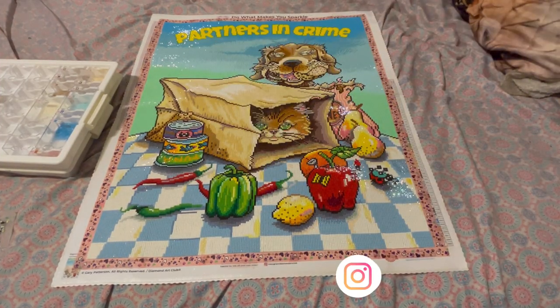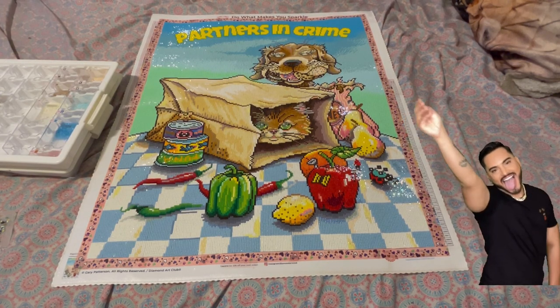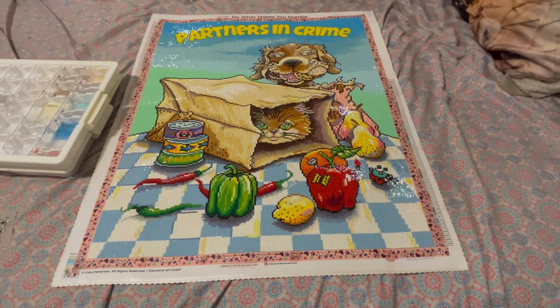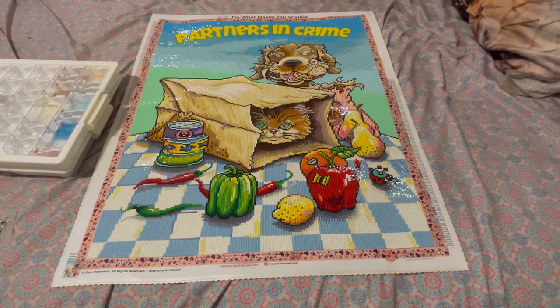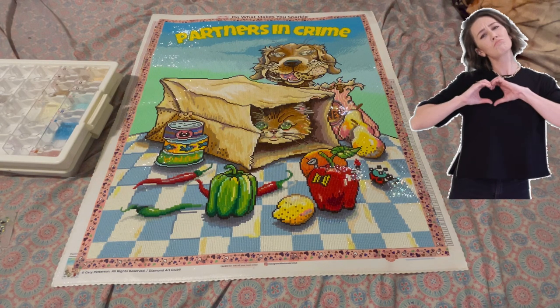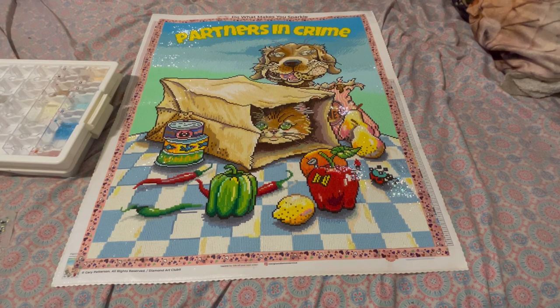Hello, this is Blunts and Gems, I am Sam, and we are doing my very first diamond painting review video. I've completed diamond paintings before but I have not done a review video before, so I'm very excited. If you're new to my channel, welcome — grab a chair, a blunt, a drink, whatever you prefer. If you are already a subscriber, hey, thank you for being a subscriber — we love you over here.